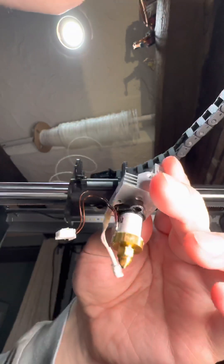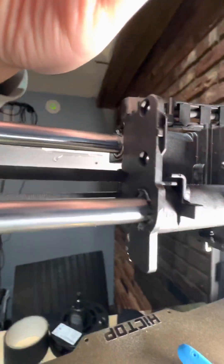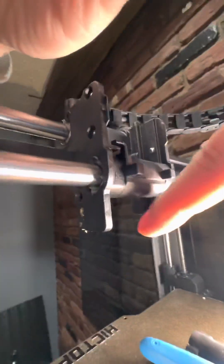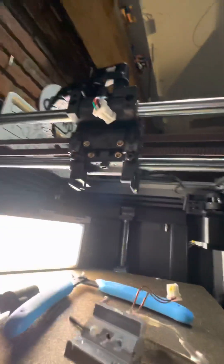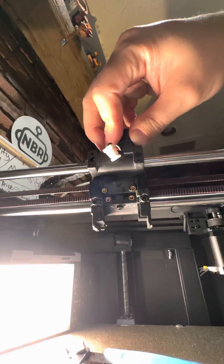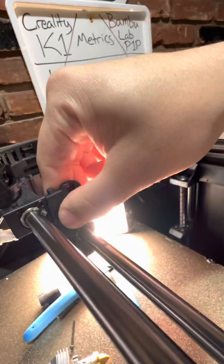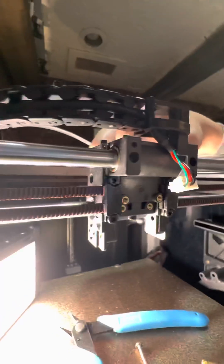So now we can take a look at this hot end. We might as well take a look at this injection molded carriage that they have here. This is where the extruder goes, and this is where the hot end and heat sink goes. Right around the front you can see the hot end and heat sink just gets attached down here. Tons of threaded inserts in this thing, and it's a very lightweight carriage when everything's removed — super minimal and efficient. It's a pretty decent design if you ask me.